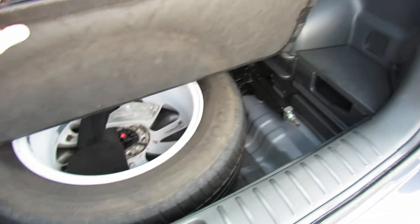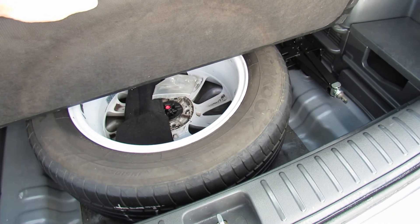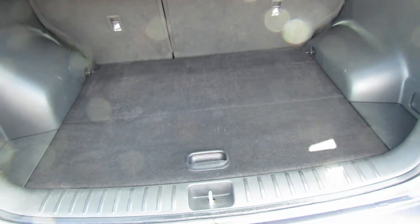And then just underneath here — a real rarity — you've got a full-size alloy wheel on that one. Not something that normally happens anymore.